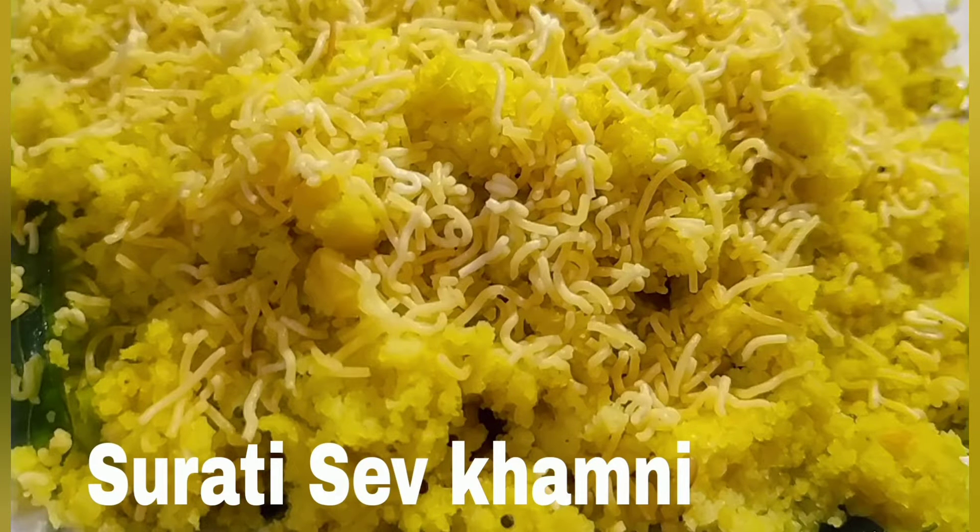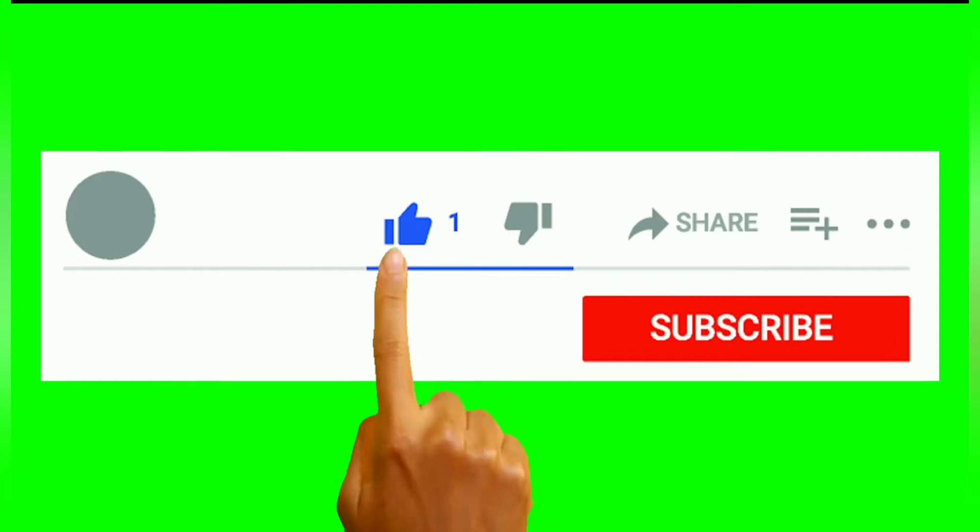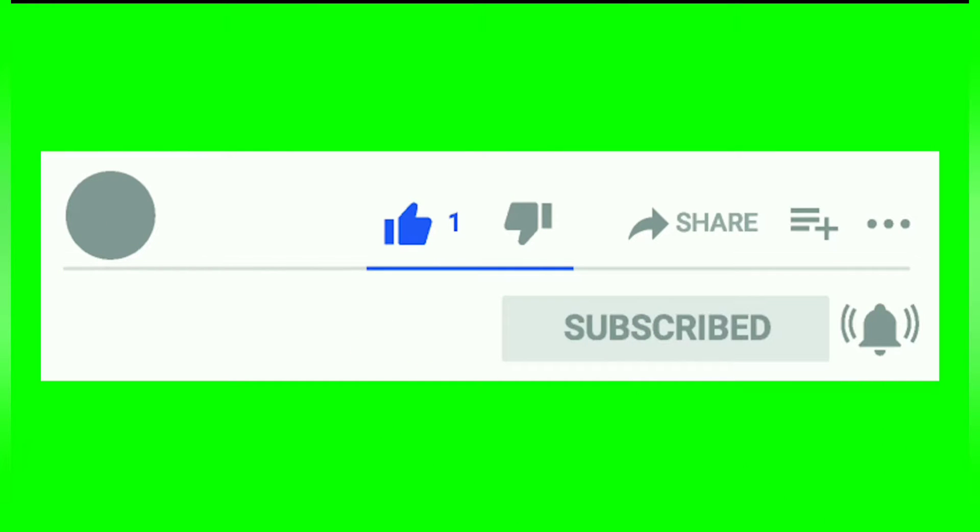Hello friends, welcome to Here's Kitchen. Here is the recipe of Surti Sev Khamni. But first, please like and subscribe to my channel and press the bell button on the right hand side.